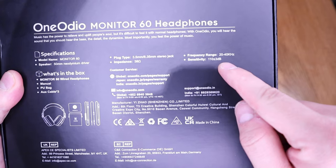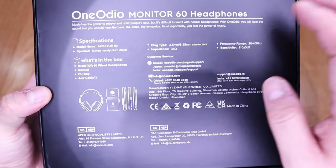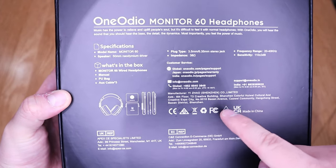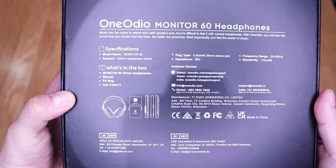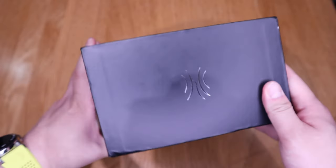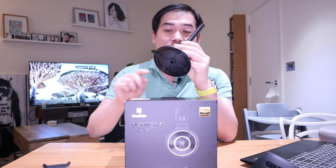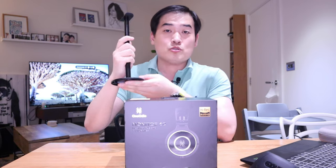The frequency range on the back description says 20 to 40 kilohertz, and the sensitivity level is 110 plus or minus 3dB — I have no idea what that means, but it sounds promising. It's actually made in Shenzhen, which is one of the Silicon Valleys of China. I love the logo; the package itself is quite nice, with this zigzag 'H' mark design and 'The Power of Music' branding. It also comes with a headphone stand, which I really appreciate.